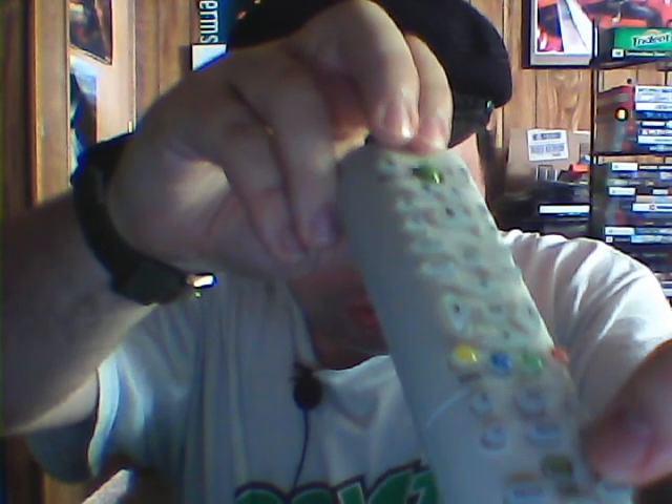Before I turn this on, I want to show off an interesting feature. It has record buttons on it, plus there is an internet button right there. I'm not sure what that does.